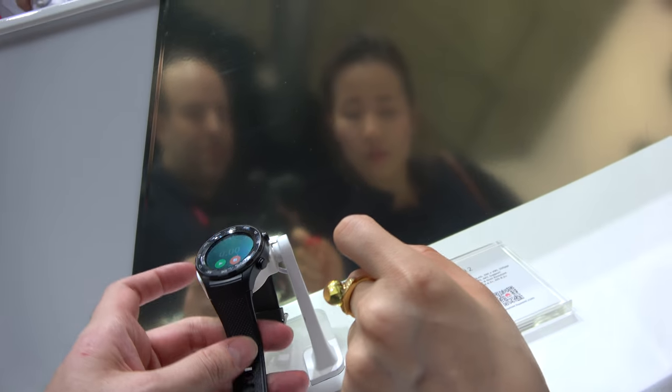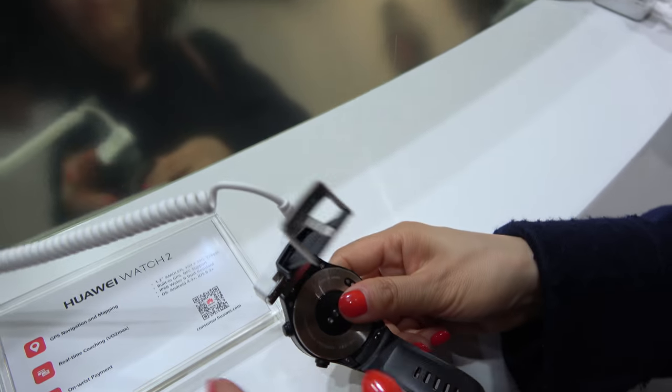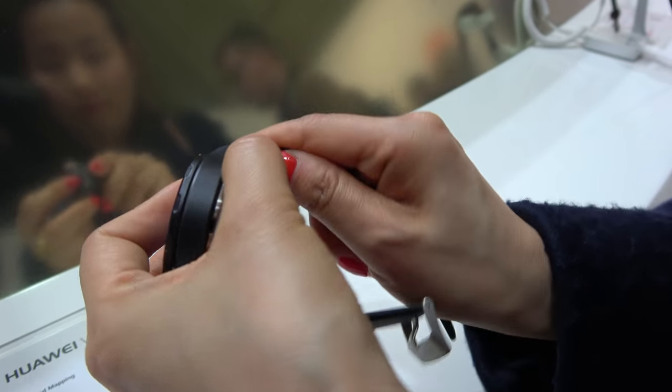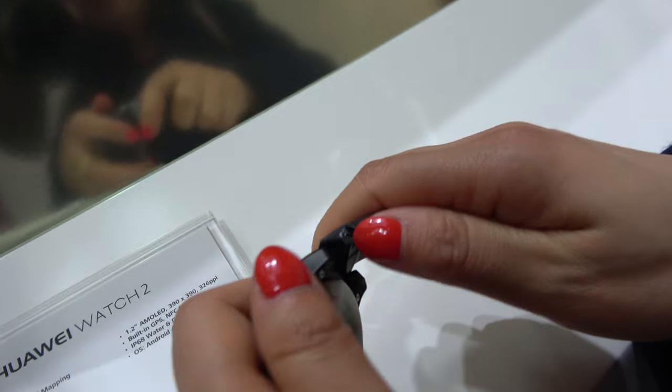So it has built-in NFC support — all these functions right here. It works with any Android and any iOS device.